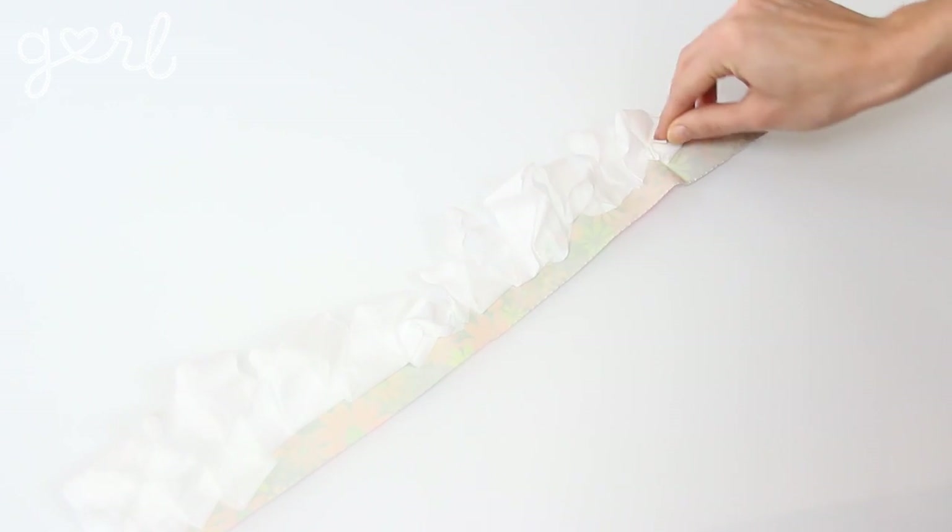As you work you may feel like you're bunching too much here or not enough there, but just trust that the imperfections in the process are what are going to give your rose that genuine one-of-a-kind look and feel. Continue until your entire filter has been used or until you run out of tape.